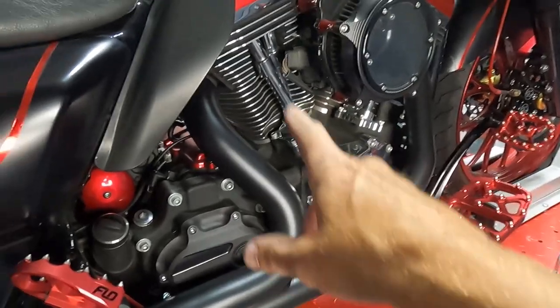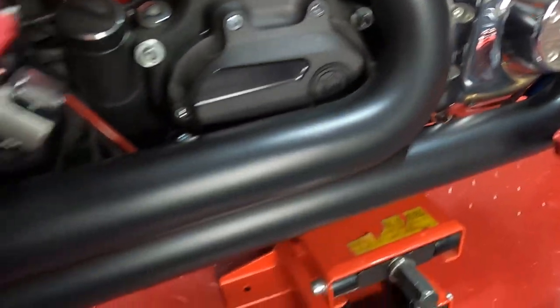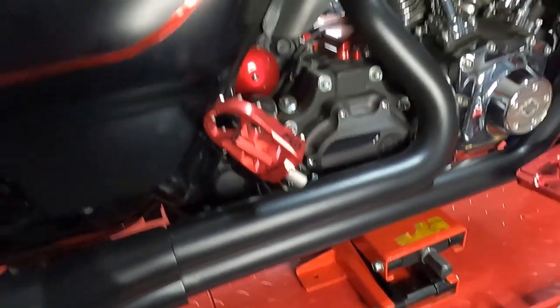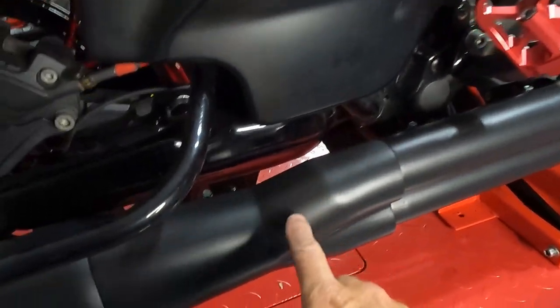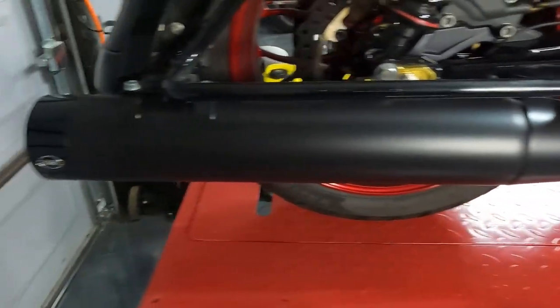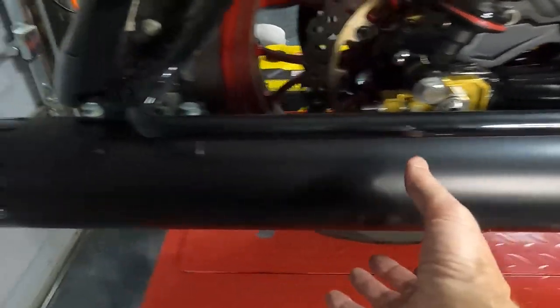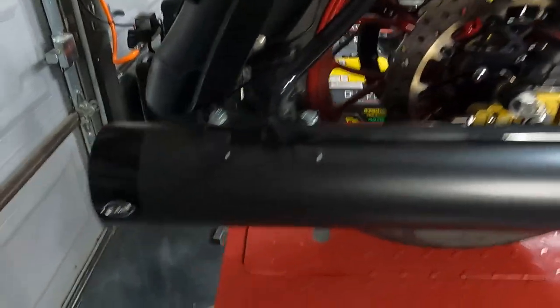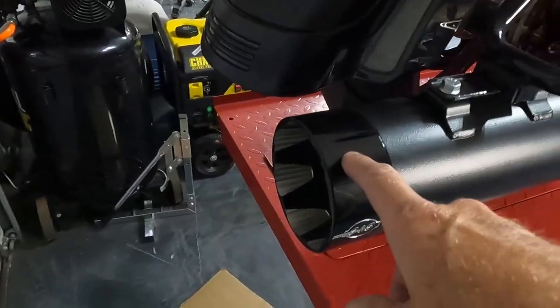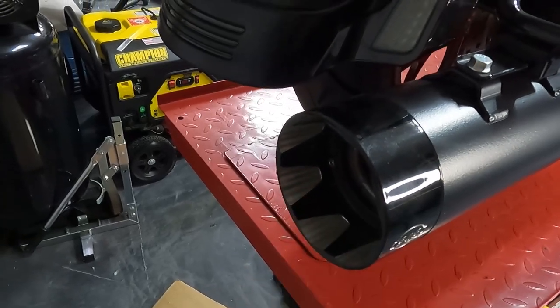The exhaust comes with full heat shields that are black — you can see the nice black finish there, it looks really durable. Here's a shield covering up the 2-in-to-1 collector, and then there's the 4.5 inch muffler. You can see it's 4.5 inches the whole way with no taper to it. I love this billet aluminum cap at the end — it's got a little contrast cut finish to it.